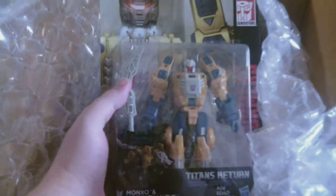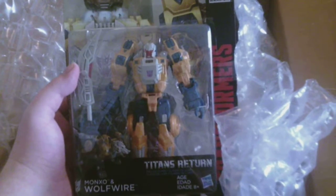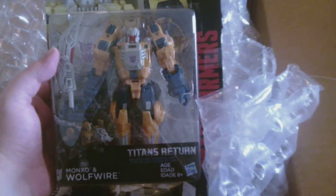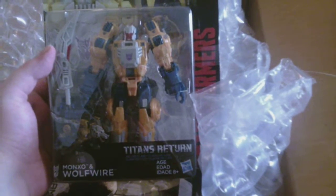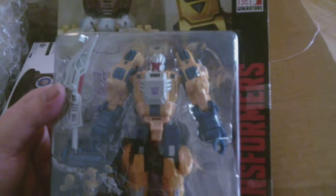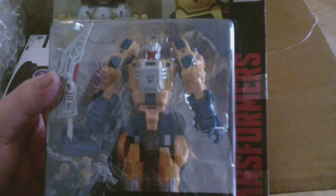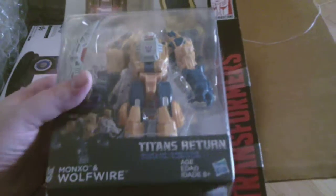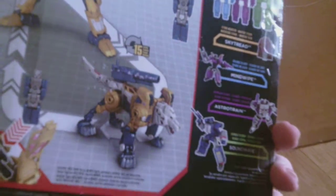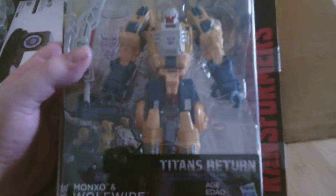The first thing we've got is a Titan's Return Monkzo and Wolfwire. Didn't this guy used to be called Weird Wolf, or am I thinking of something else? This is a neat Transformer figure that I've had my eye on for a while, and he was on sale too — like 20% off or something. And he's the only Transformer in this box.